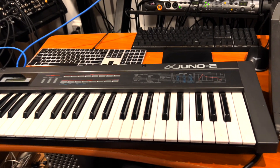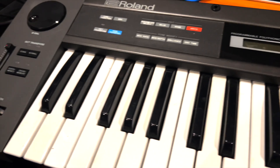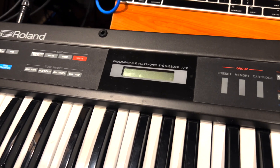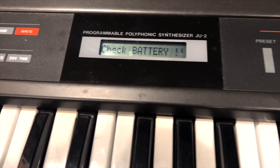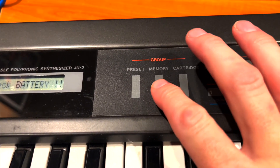Here it is, the Alpha Juno 2, and we're going to do some repairs on it. I bought this off Craigslist from a local owner who had owned it since the 80s — he's the first owner. He was a bass player that just wanted another synth to play with, and it's been sitting around his house for many, many years.